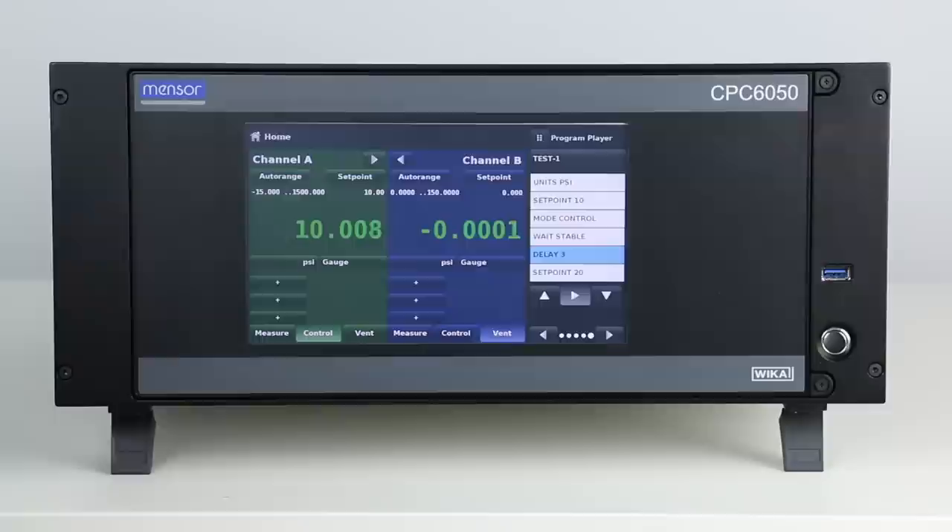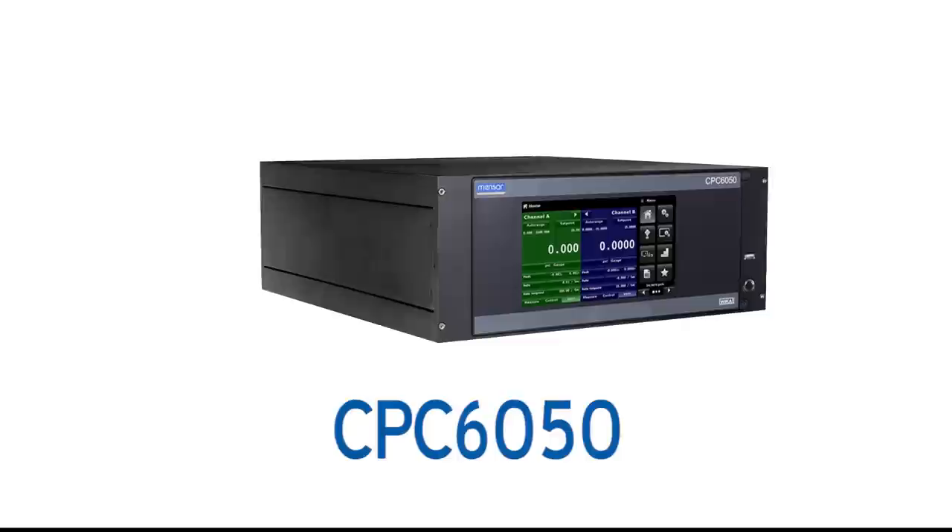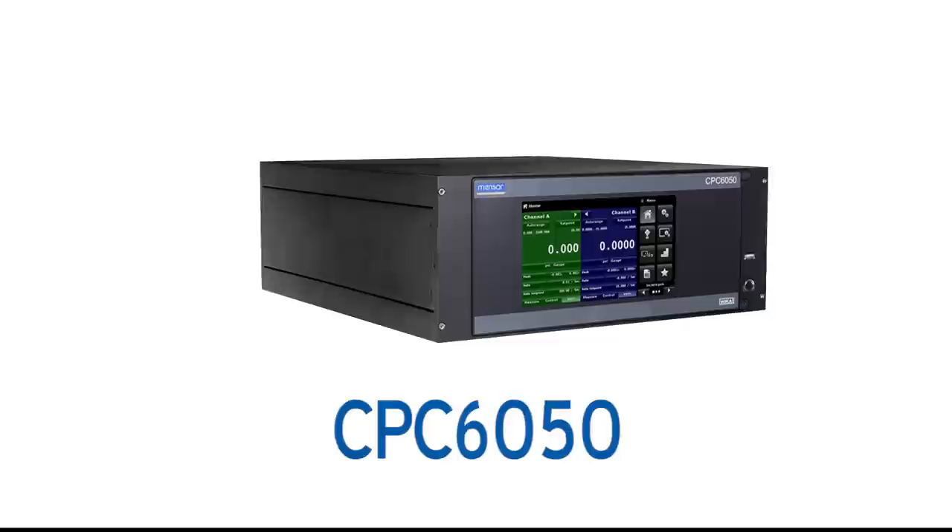The CPC6050 also has special applications for switch testing, leak testing, and burst testing. Fully automated control can be achieved through a variety of standard communication options. Overall, these features make the CPC6050 the ultimate choice to increase your calibration capabilities.